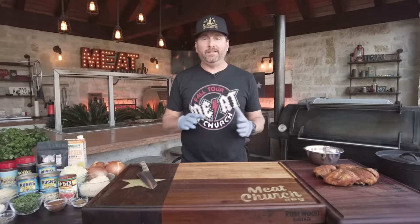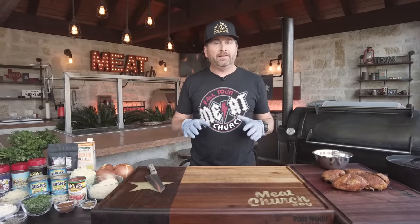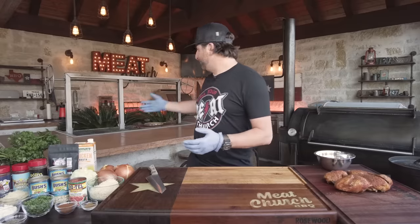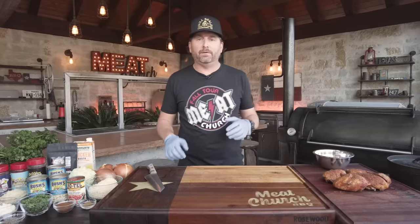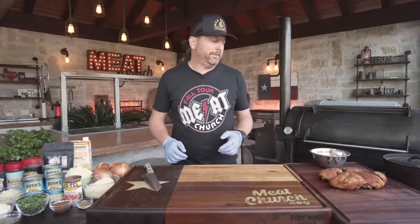This recipe has been on MeatChurch.com for years and we've emailed it out each of the last two years to our customers and the response has been overwhelming. People love this recipe and y'all have been asking for a video so we thought we'd answer the call. It's actually February — supposed to be winter but it's really nice out, which is why I'm in a short sleeve shirt. That's Texas weather for you.